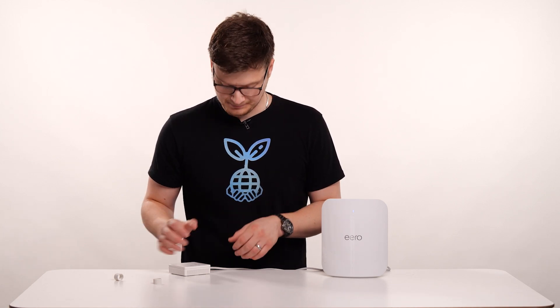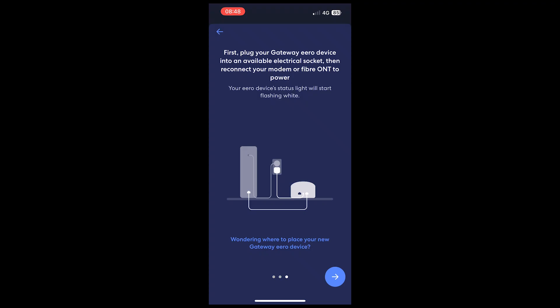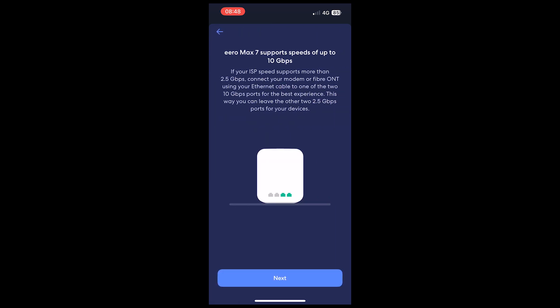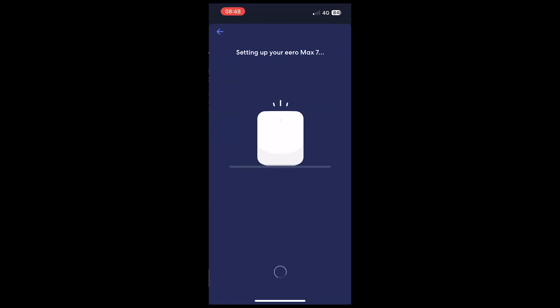Now that you've done that, you can continue the steps on your mobile app. Return to the mobile app and click on the blue arrow button. What's now happening is the Aero is looking for a gateway — it's trying to connect to the internet via your ONT. Once your app detects the model of router you're using, you'll be presented with a screen that looks like this. Simply click Next. Now that everything's connected up, your Aero will try and set itself up.